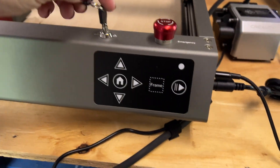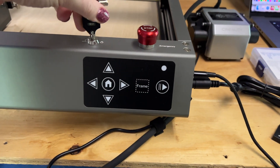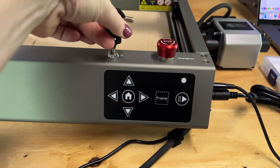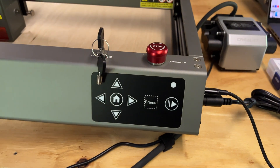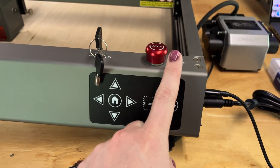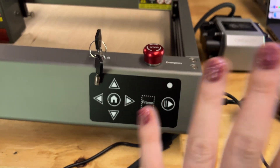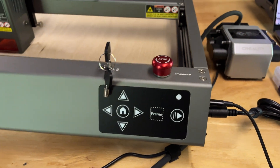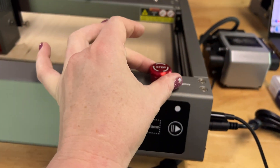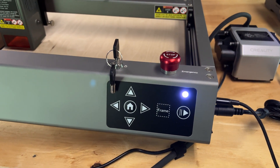Some of the neat features of this one: it has a key system where you can turn it off and on, and no one else can get into it — tamper proof. It also has an emergency stop button, which I have to say, for being a paranoid mom, this definitely helps, especially once the kids, cats, and dog are in here. I may need this. To turn it back on, there's a little twist and it pops back open.